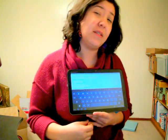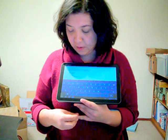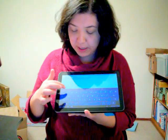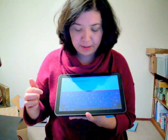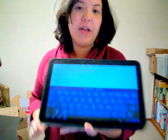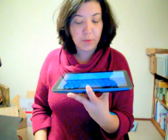The keyboard costs about $60, so you can check that out on eBay or whatever. So here's the keyboard, and as you type, it tries to guess what word you're trying to type. So that's pretty cool.